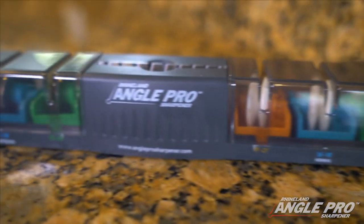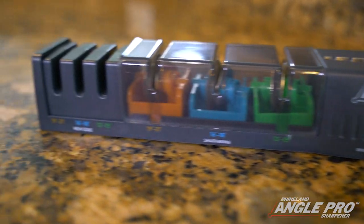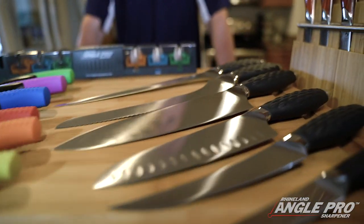Hi, I'm Phil McMahon, creator of the Angle Pro Sharpener. I've been a knife designer for over 20 years now. In fact, I've created three major knife brands including Rhineland Cutlery and Easy Slice.